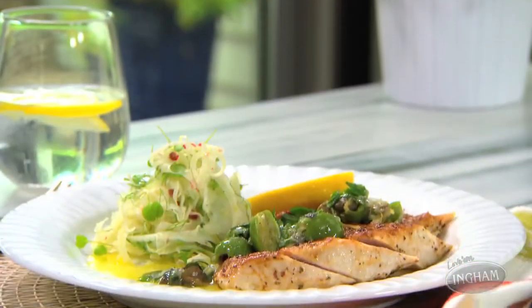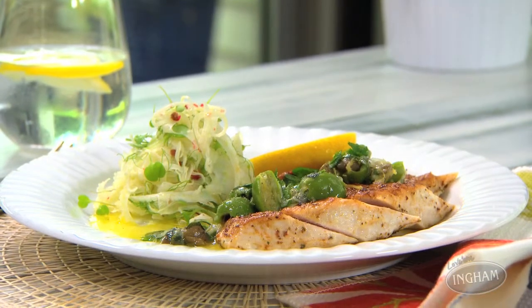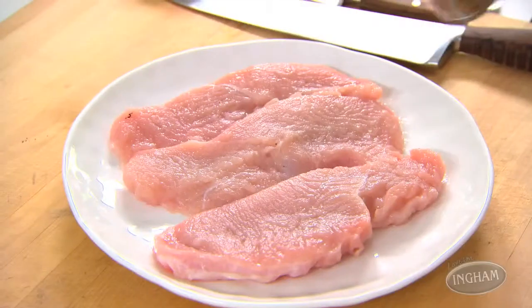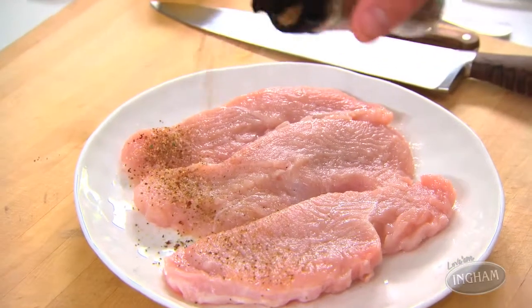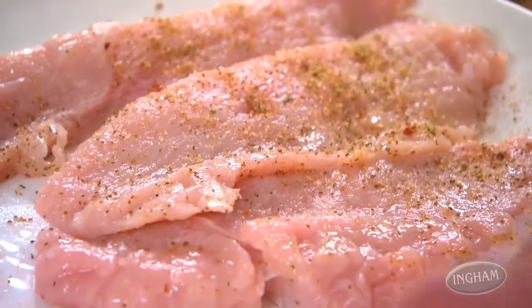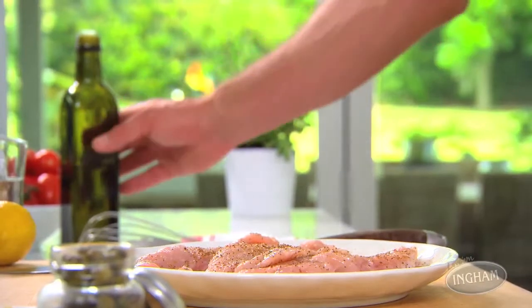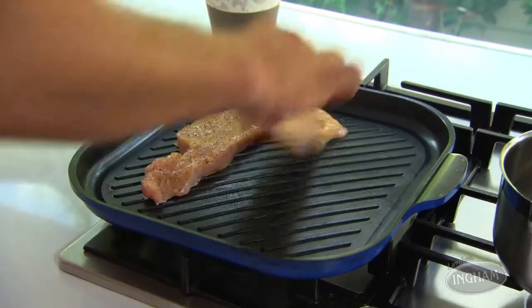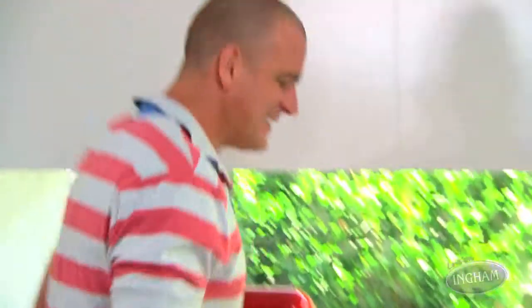One of my favorite ways to make turkey breast steaks extra tasty is to use some celery salt. You can find this pretty much anywhere — it's just salt with some celery seeds and a handful of spices, which makes it really convenient. Give them a good sprinkle on both sides, plus just a small amount of extra virgin olive oil, and then it's over to the grill.